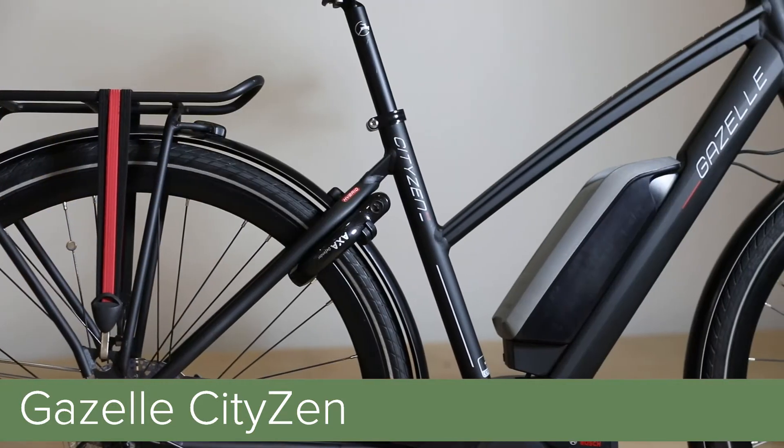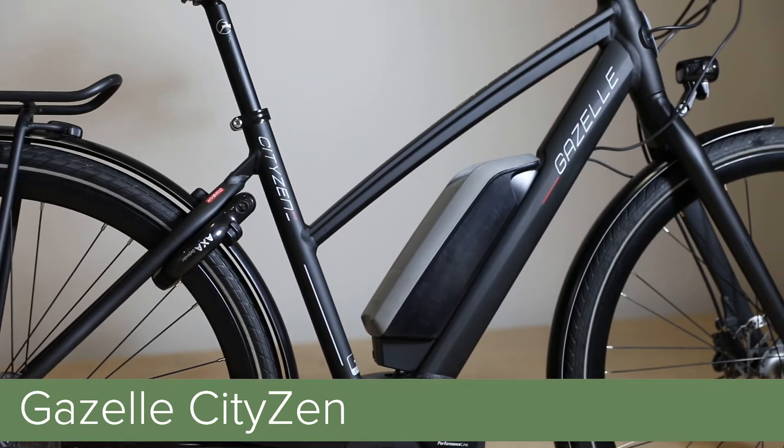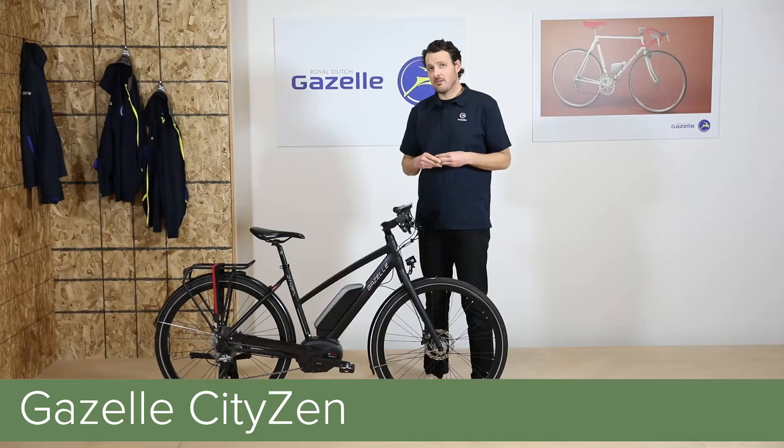And just like all of our bikes, the T10 comes standard with a rear rack, front and rear fenders, front and rear lights, a cafe lock, super durable kickstand, and a Gazelle bell.